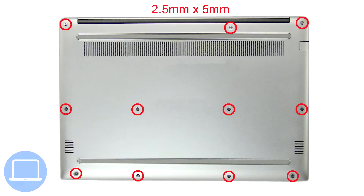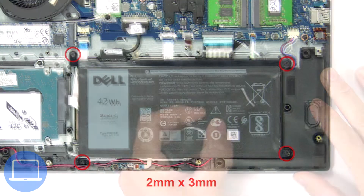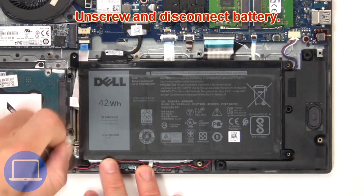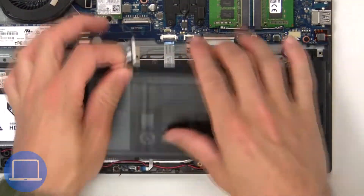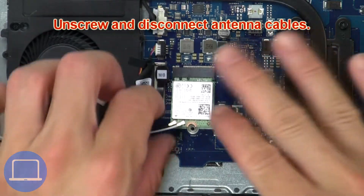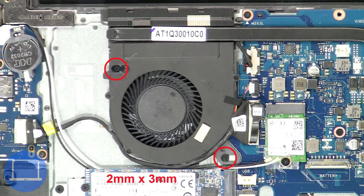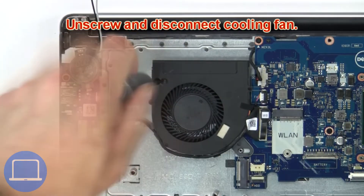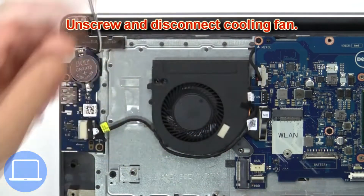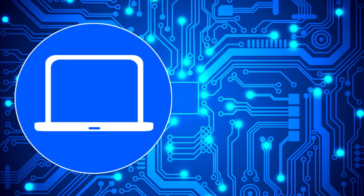First, unscrew then remove the bottom base. Then unscrew and remove the battery. Now unscrew and disconnect the antenna cables. Now unscrew and disconnect the cooling fan. Thanks for watching.